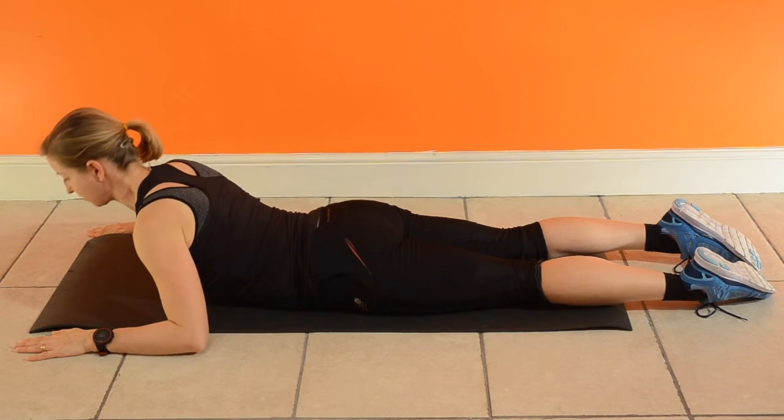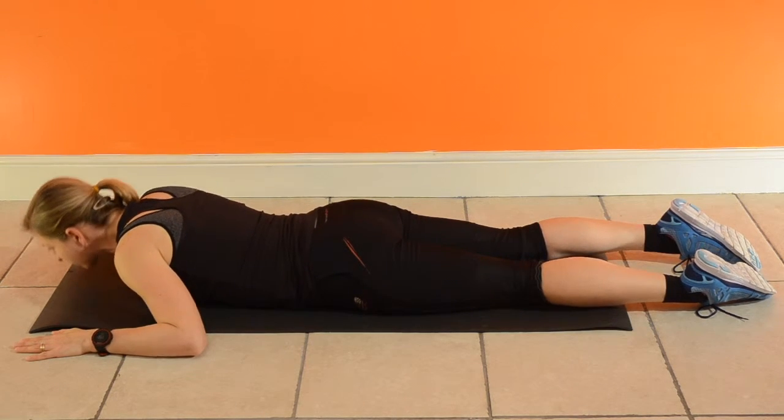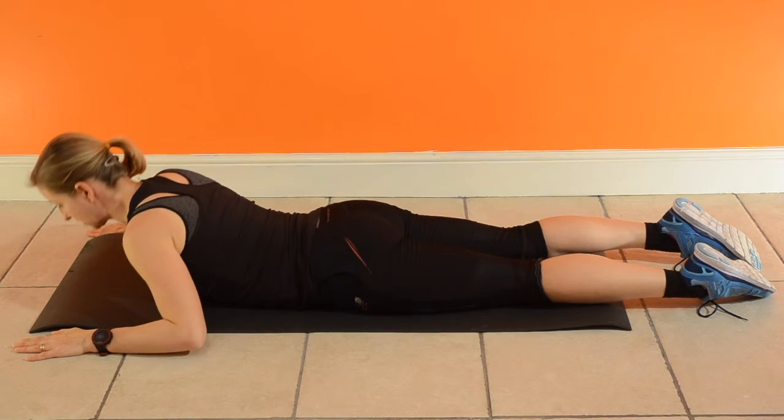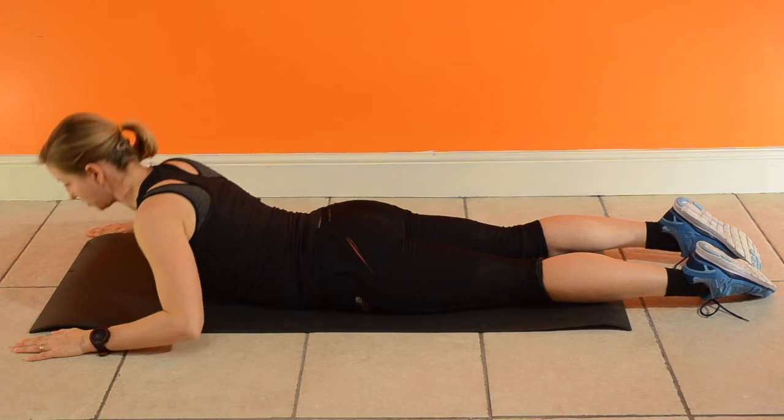Keep the hips down to the feet in contact with the floor, head in neutral, breathe out as you raise the torso up and breathe in as you go back down.